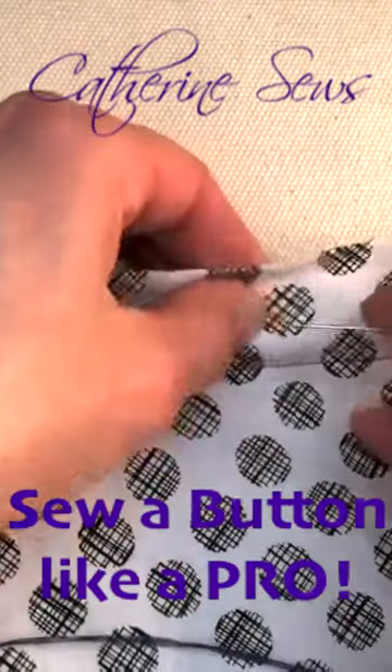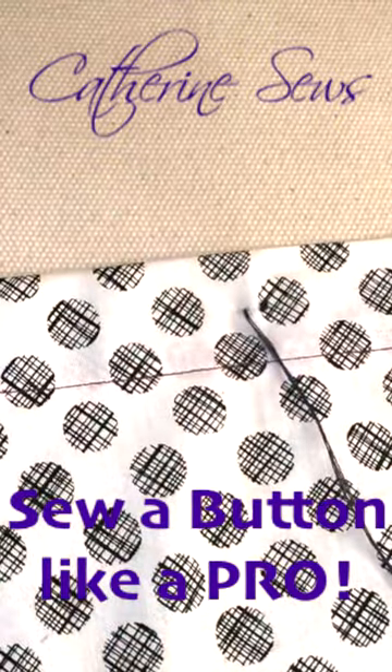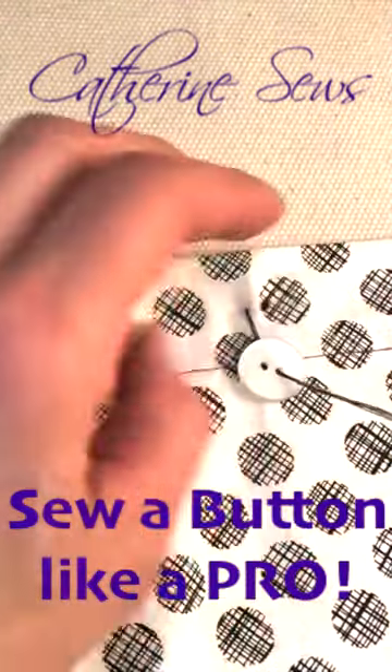With my quadruple thread, make a little stitch right where I want that button to sit. The knot is going to get hidden by the button, so I'm going to come up the back of the button.